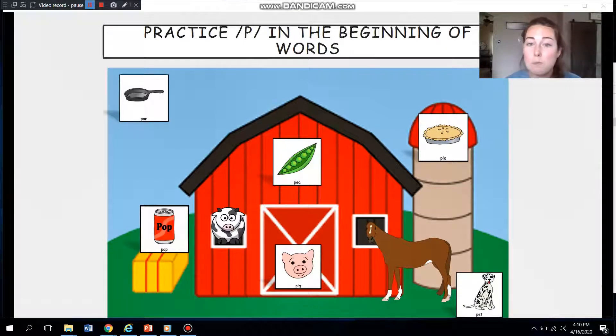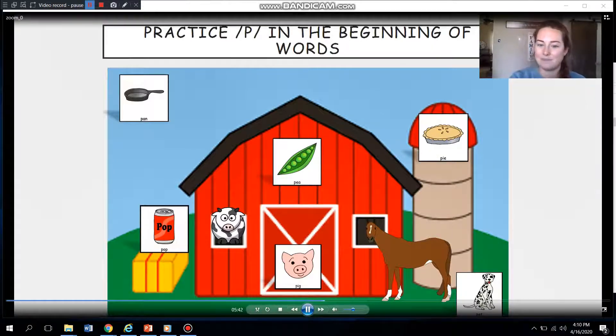I see it — it's pop. I hear the sound at the beginning and end of the word, but let's make sure we get it at the beginning. Ready? P-p. Great job. You guys did so great with that popping P sound. Now it's time to get back to work.